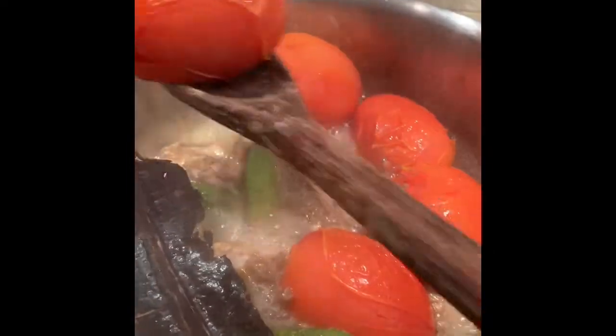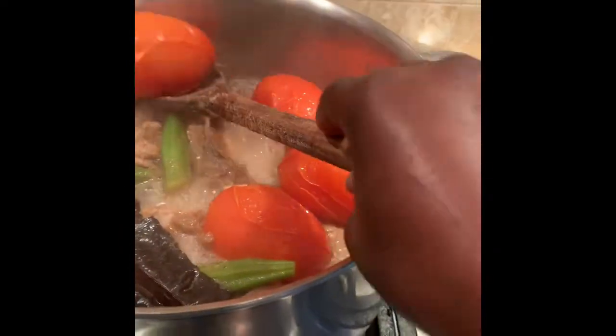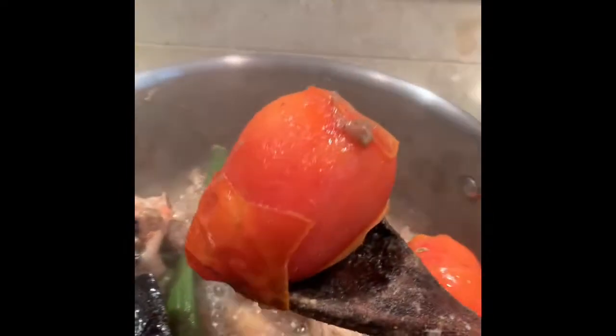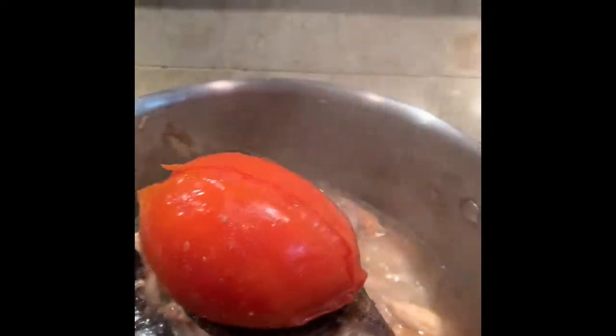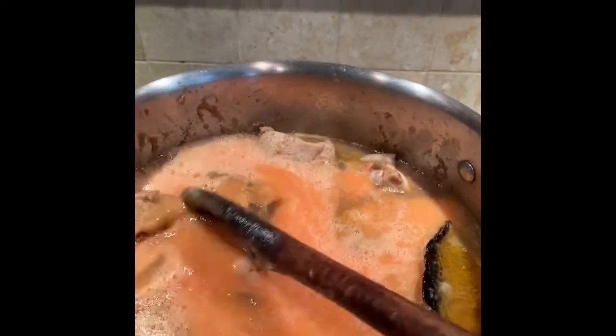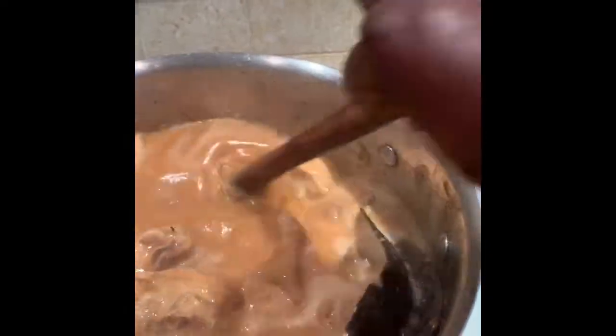My tomatoes are cooked beautifully, so I'm gonna take them out and blend them. I'll put them in the blender with a little bit of water and blend it. It smells so yummy! I put my blended tomato in and it's going to cook — mixing it all together — for about 15 to 20 minutes. I'm going to rinse out the blender and dump it in.